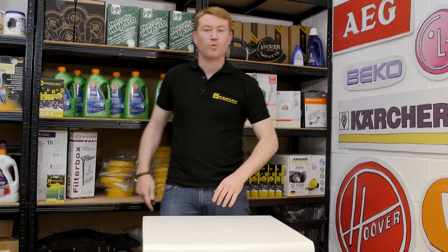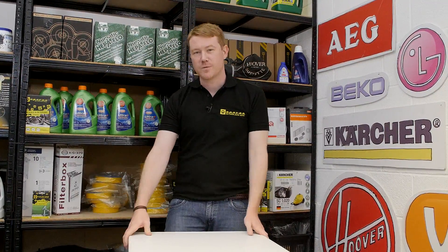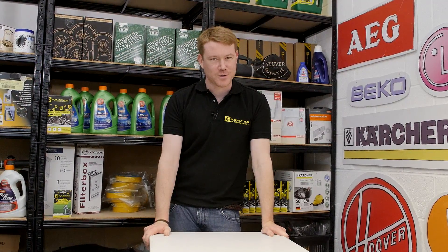So there we have it — one new heater fitted to the Zanussi tumble dryer. Remember, spares and accessories for all the appliances around your home can be found on the eSpares website. Thanks for watching.